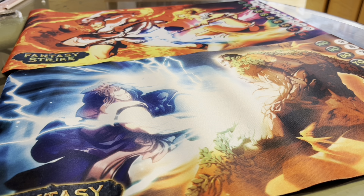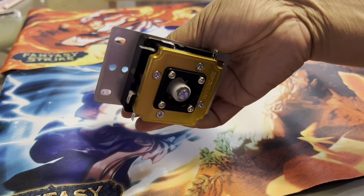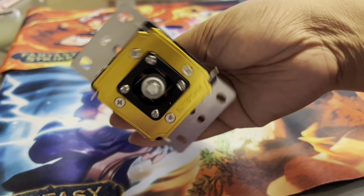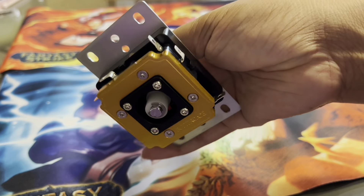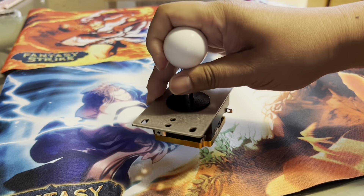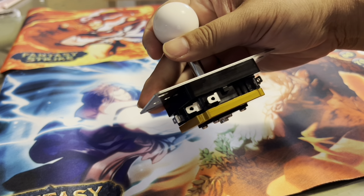It's often been compared to being both like Sanwa and like Seimitsu. Here is the Sanjuks V3 from a recent video - what I like to call the killer bees because it's black and gold, very similar to the Wu-Tang Clan. It came through a group buy coordinated by Buttercade, and it came out fantastic - no real marks or anything on it, just wonderful.